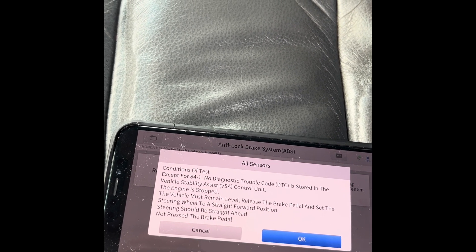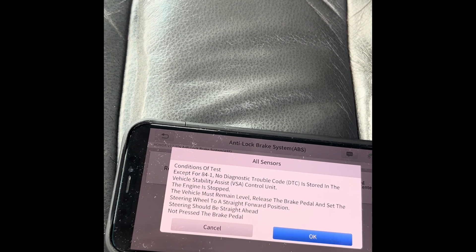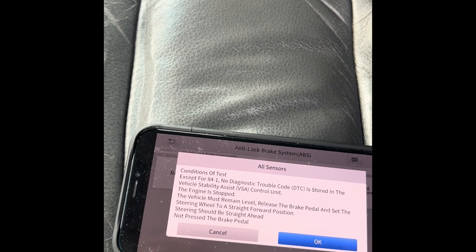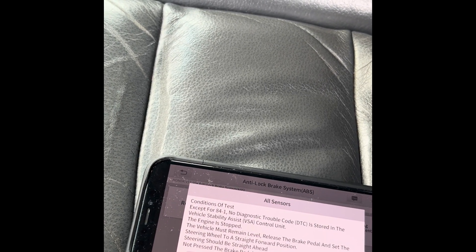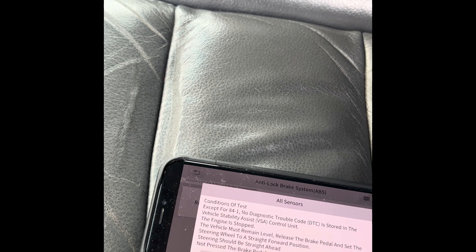These should be stored in the vehicle. The engine is stopped. Apply the brake pedal and set the steering wheel to a straight forward position. Steering should be straight ahead — do not press the brake pedal.